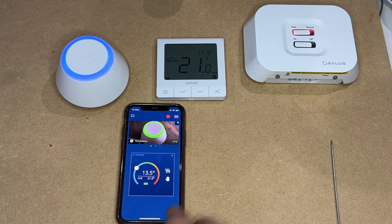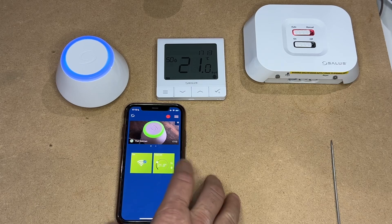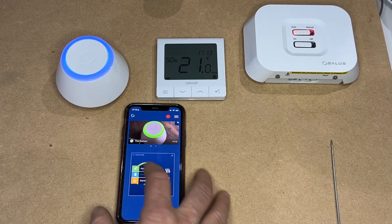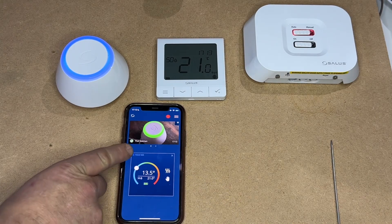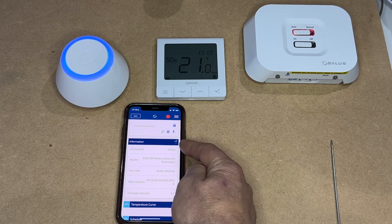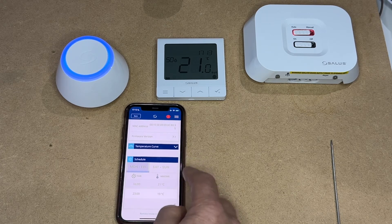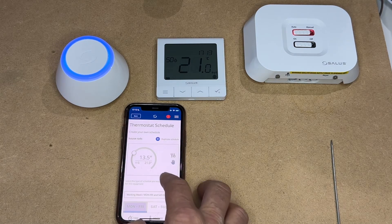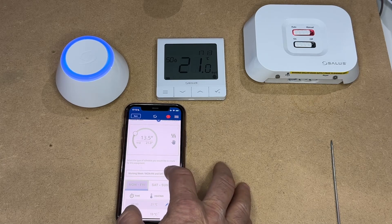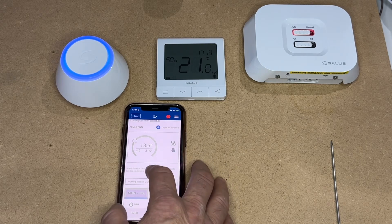Once you've done this and you wish to change your settings, you can go manually or you can do a permanent hold at 21 degrees. You can follow the schedule, or you can turn the whole thing off. The settings button in the top left-hand corner will take you through to show you that you're connected — quantum thermostat paired with the boiler receiver — and the schedule. At this point you can edit the schedule: up, down, Monday to Friday, Saturday, Sunday. You can change it to a simple setup suitable to you.